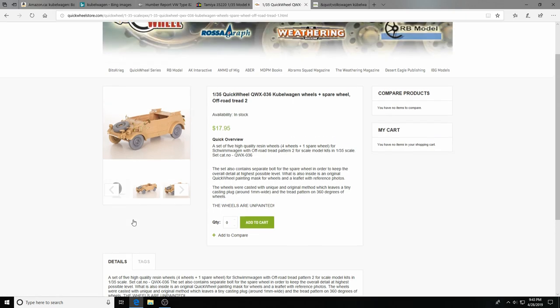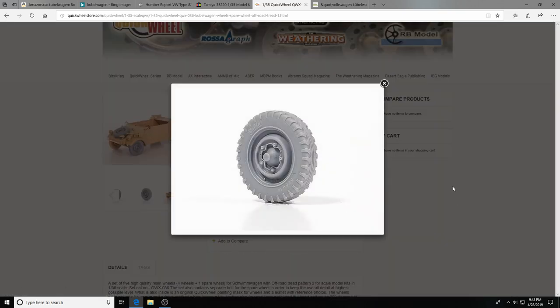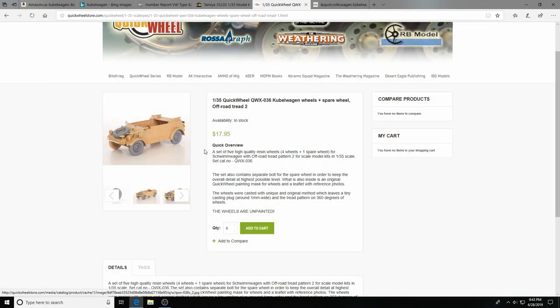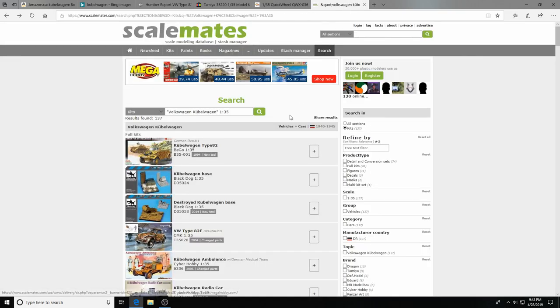For wheels, Quick Wheels makes a very nice set — absolutely brilliant detail, no cleanup at all, and I believe they include valve stems. Not weighted though, unfortunately. Quick Wheels also makes wheel masks for the kit. And of course no stop would be complete without Scalemates, which gives you an excellent selection of aftermarket products and reviews.